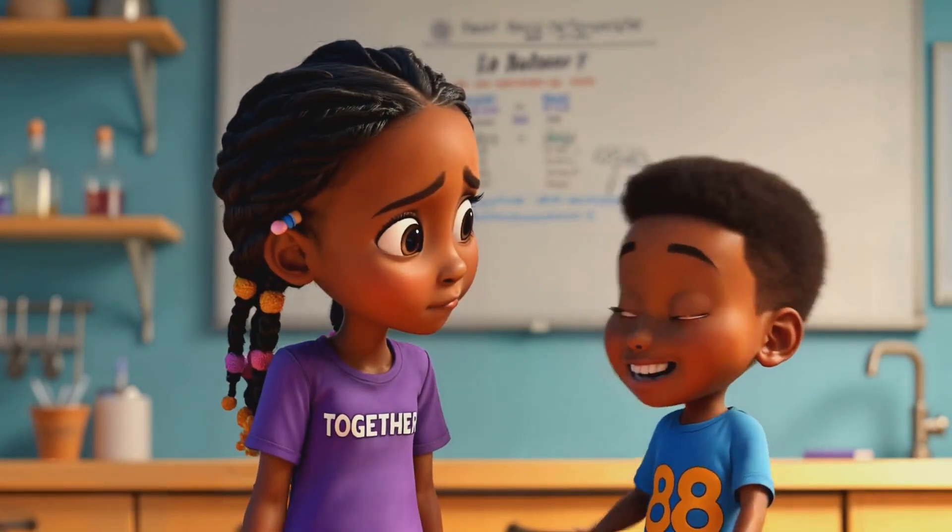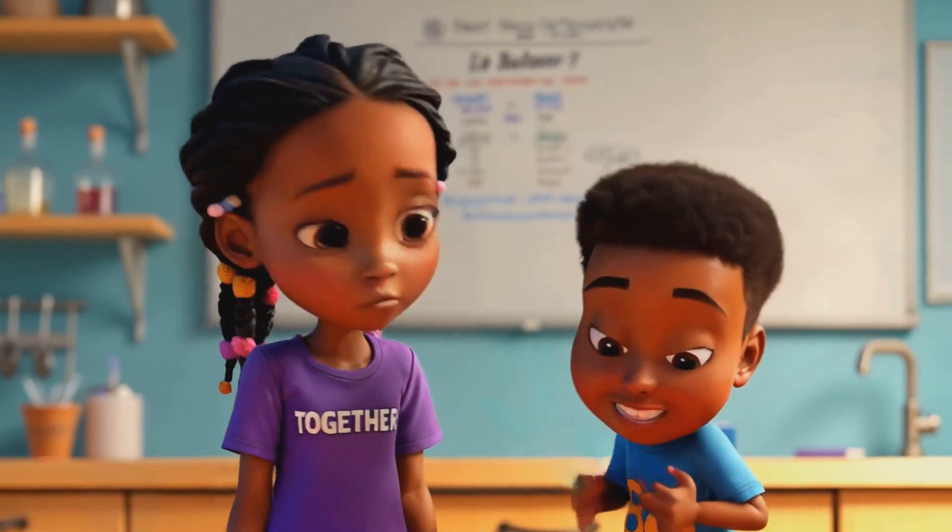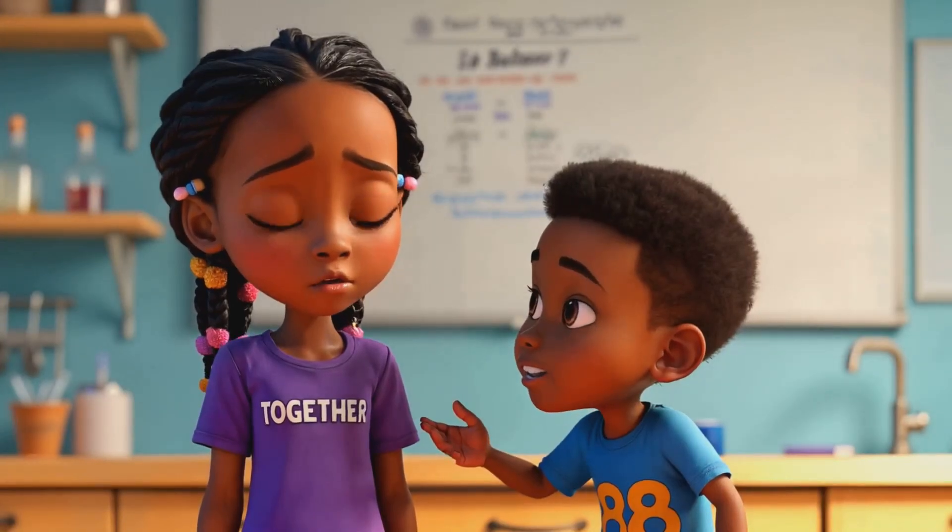Oh, I get it. So Mr. Fluffles needs enough buoyancy to lift his mass. Yeah, bouncy mass, so...